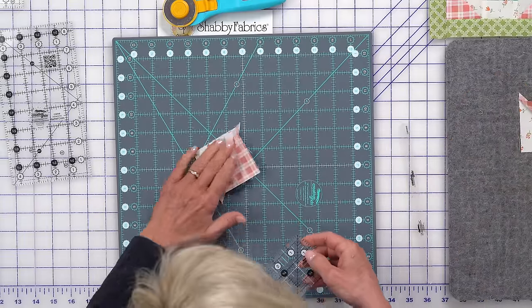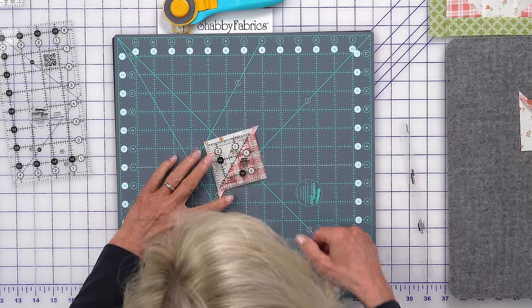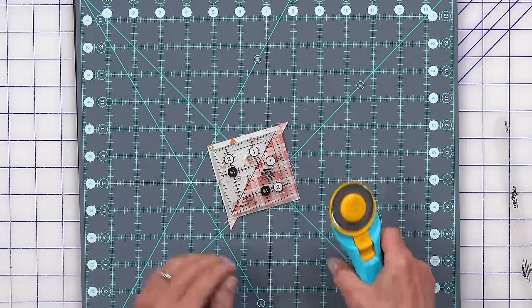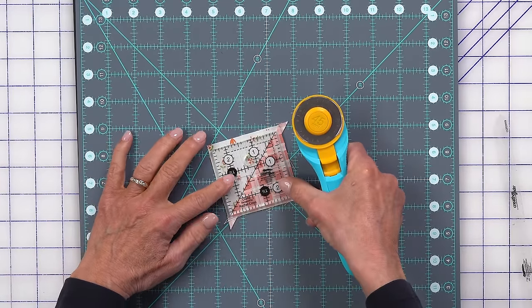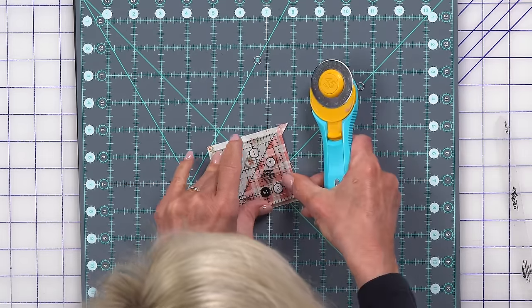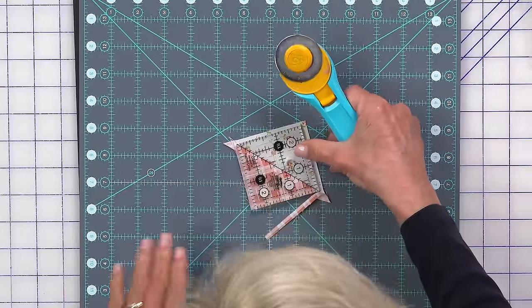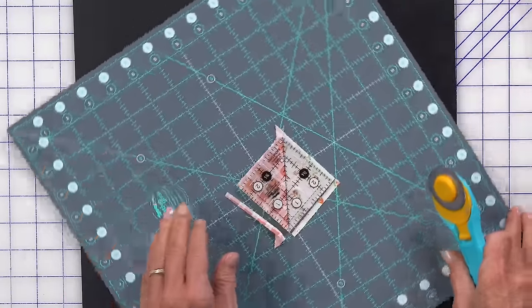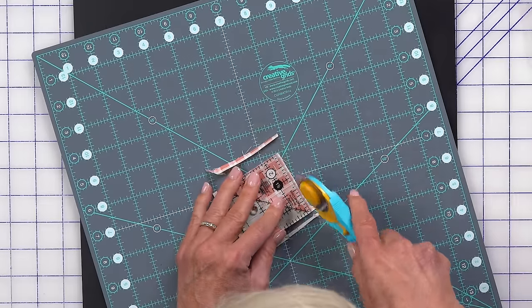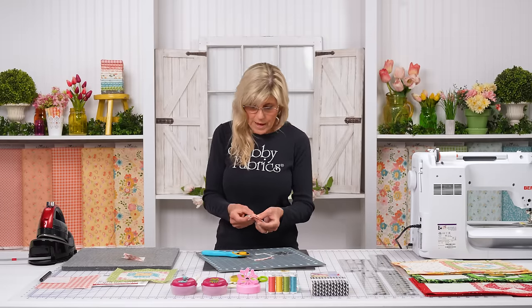To square up, I love to grab my two-and-a-half-inch creative grid ruler. Lay it directly on the seam, and the goal is to be able to trim around all four sides — don't sit it in a corner, get it in a place where you can trim all sides. It works very well with a spinning mat. Get everything lined up, cut, and now we have a perfect two-and-a-half-inch half-square triangle. You'd complete that with this one and the others.